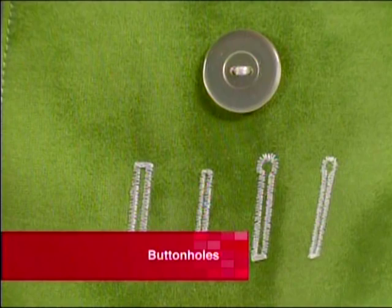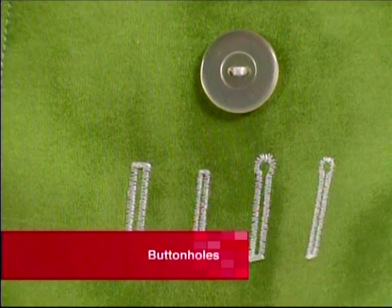There are many styles of buttonholes available on machines today, but the most popular style is the bar tack buttonhole.